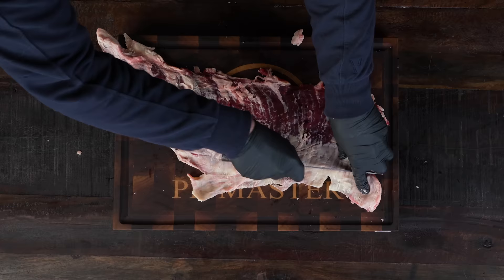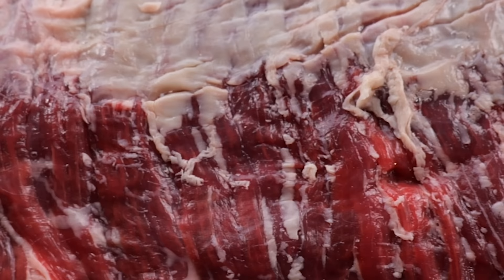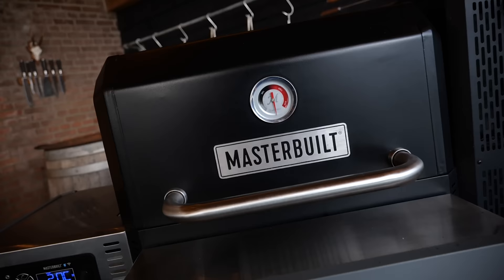I think my sharp knife just scared the silver skin out of this piece of meat — that's kind of funny. Now I'm gonna square this up, gonna trim off the edges. And then you have this beautiful piece of meat. Now it looks like a proper steak — a beautiful piece of meat that we're gonna grill on the MasterBuild.